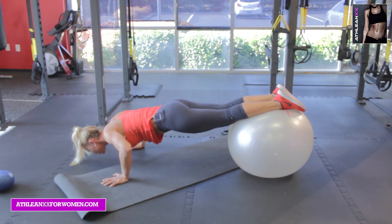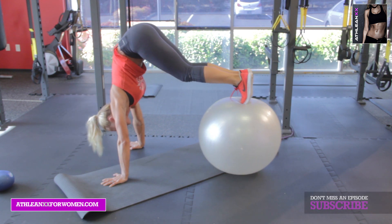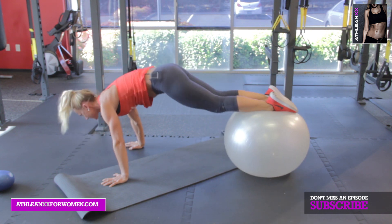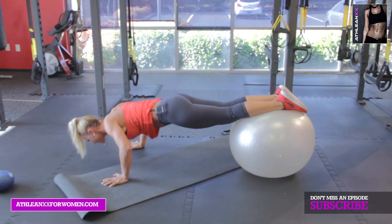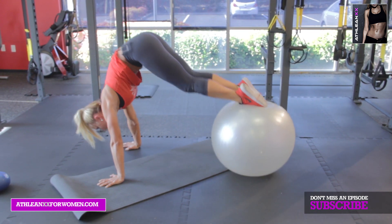Go again — we'll do five of these. Knees in and pike. Knees in, pike. Knees in, pike. Last one — and pull a pike. Great, awesome.